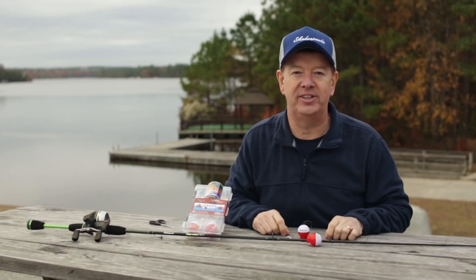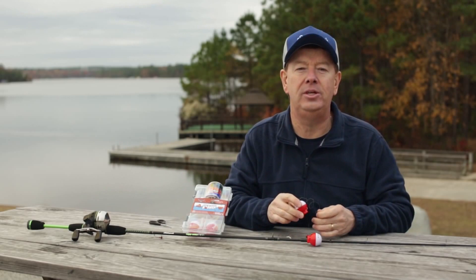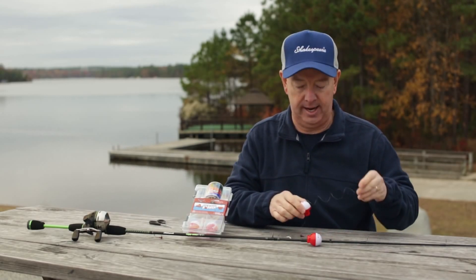Hi, I'm Gene Ellison with Shakespeare Fishing and we're here to talk about the hide-a-hook bobber. I love the hide-a-hook bobber. It's so easy to use. It's safe for kids. Let me show you how this works and how to set it up.